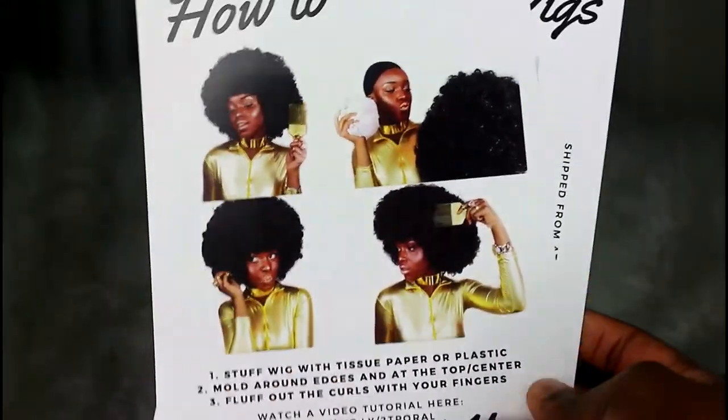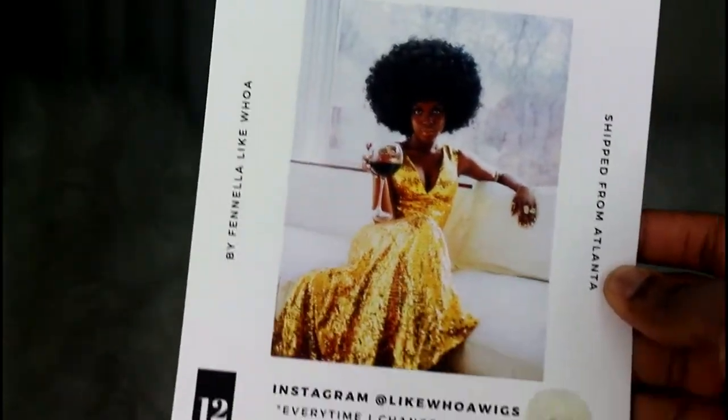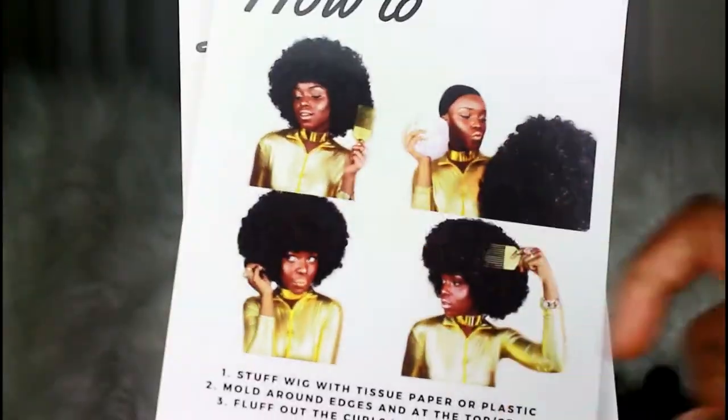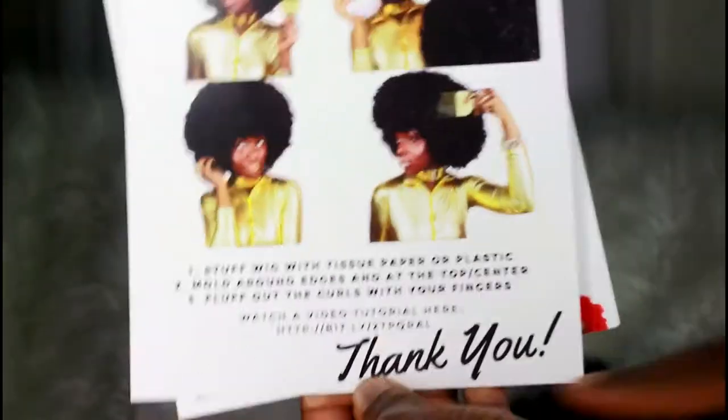You guys are going to find out what I meant by that. I'm going to show you guys a clip of how exactly to get this wig to look like this. My packet came with two cards: one is a social media card with all of her social media, and the other one is a how-to card that shows you how to fluff and mold this wig.